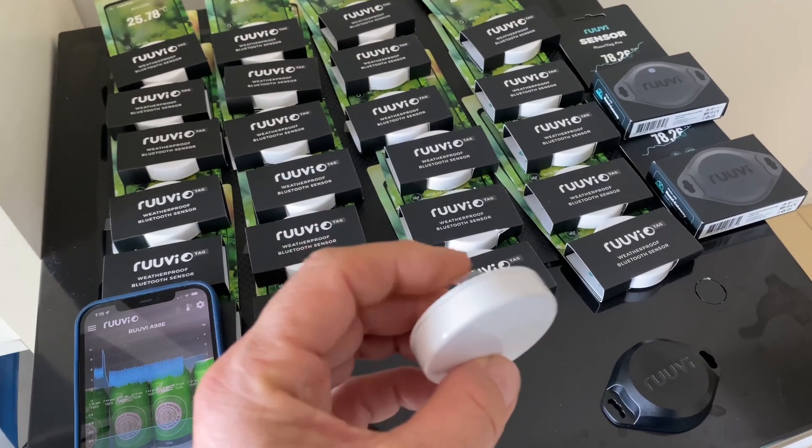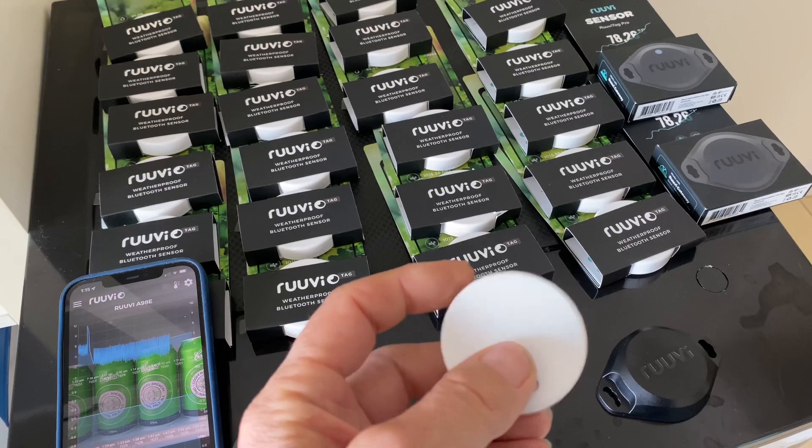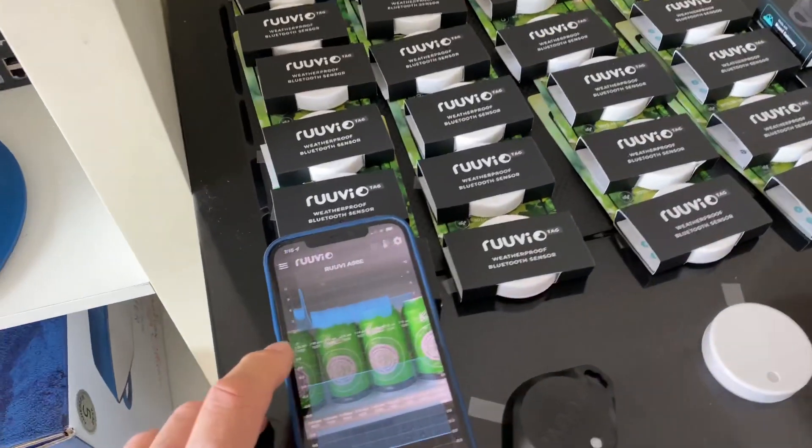And this little sensor here — just pull that out, pop it in. It's Bluetooth, 10 seconds to set up, and you download the app. It's a finished product.